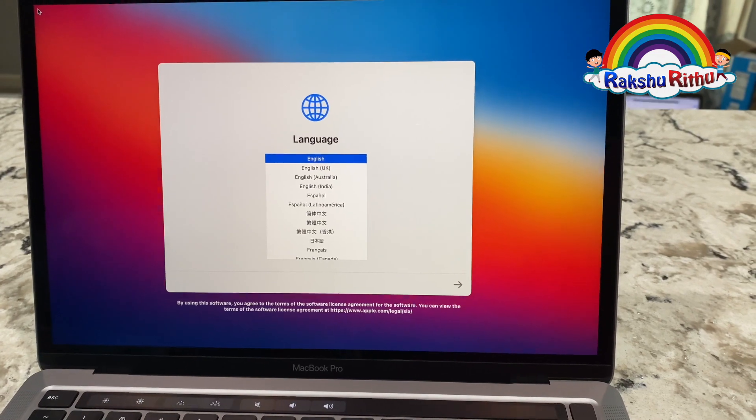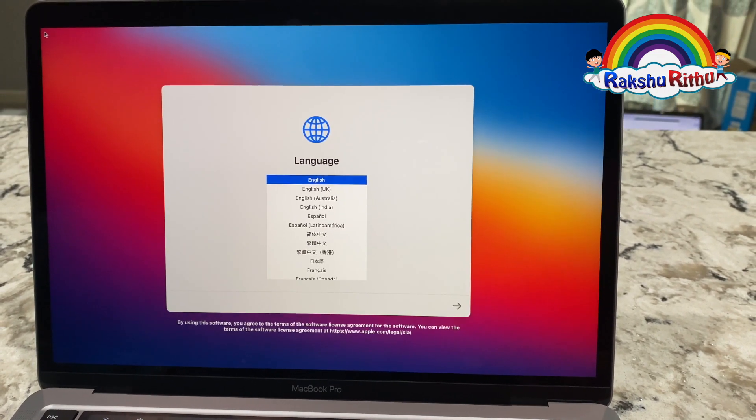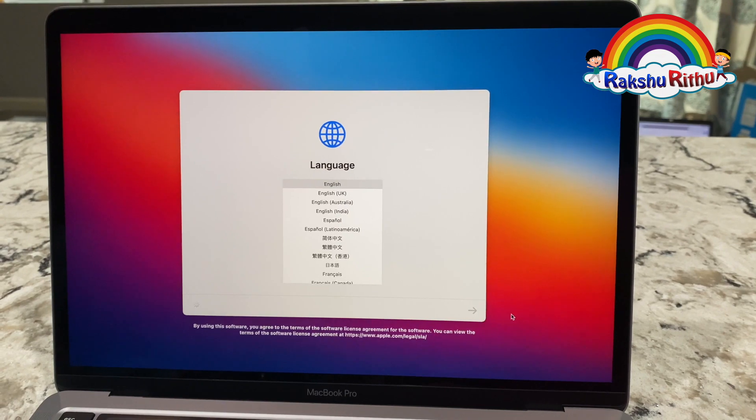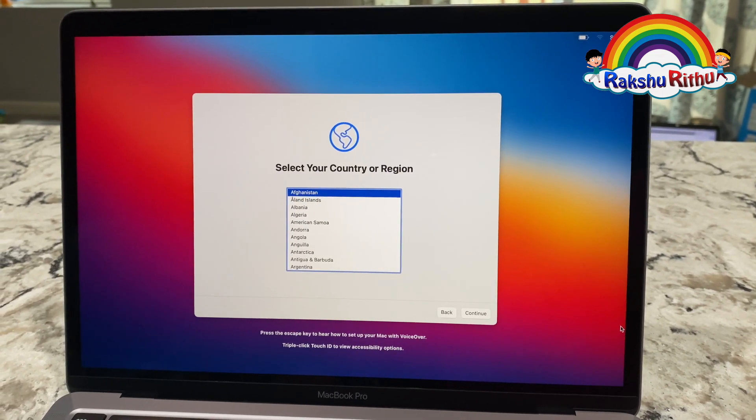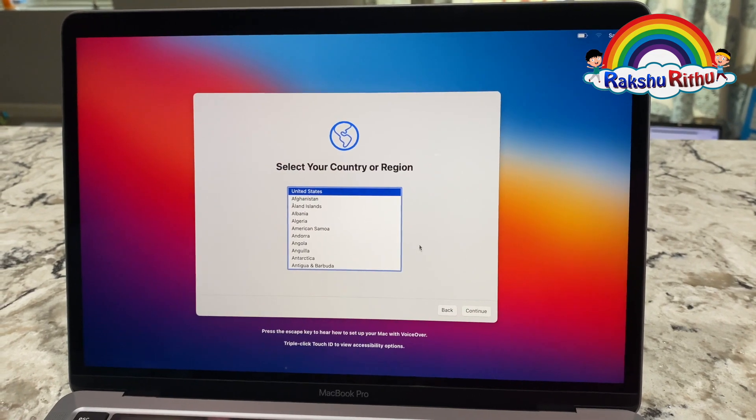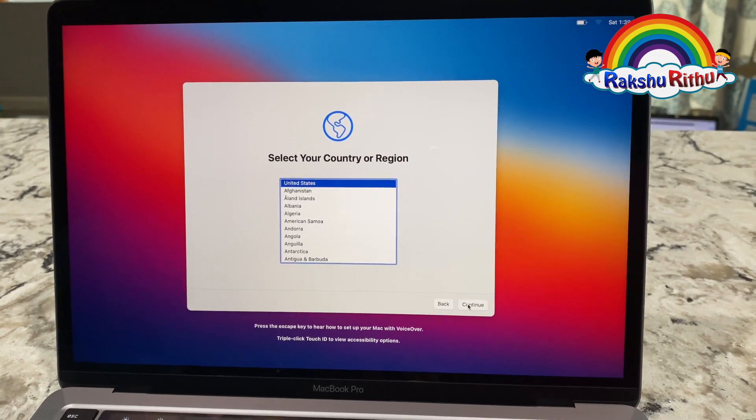I'm English, so I'm going to choose English. The United States, and I'm going to click continue.